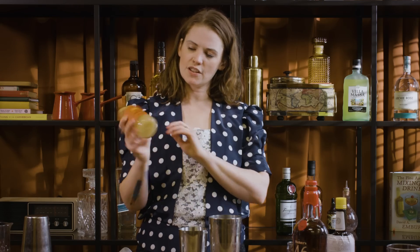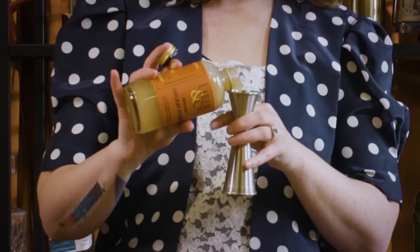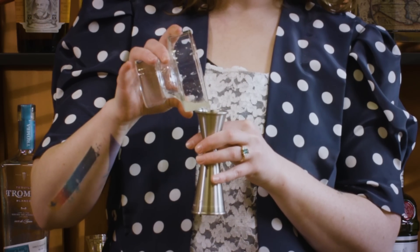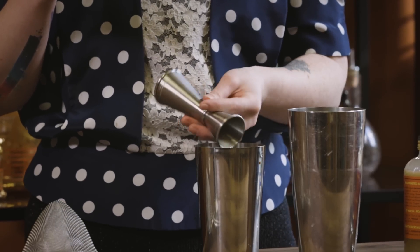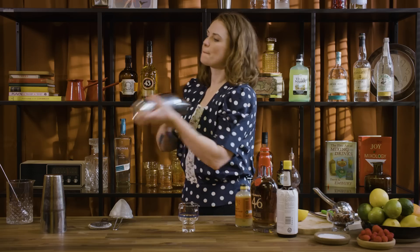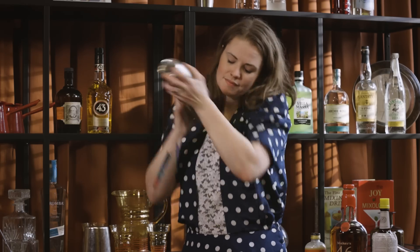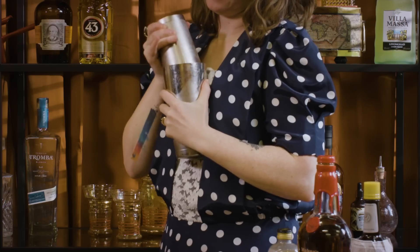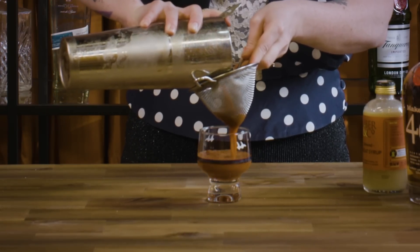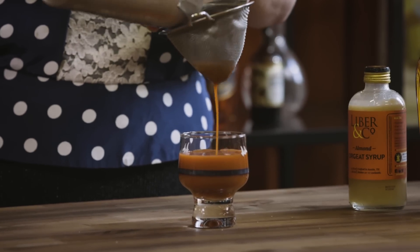Then we're going to go 20 mils of orgeat — for anyone that doesn't know, it's just a little almond syrup, really nice and round and nutty. And 20 mils of lemon juice. Then we'll pop some ice in our tin and give it a nice hard shake. The only problem with this drink is it's not the prettiest color — it comes out quite reddish-brown because of the bitters, so if you have a nice decorative glass feel free to use that, as it also doesn't have a garnish.